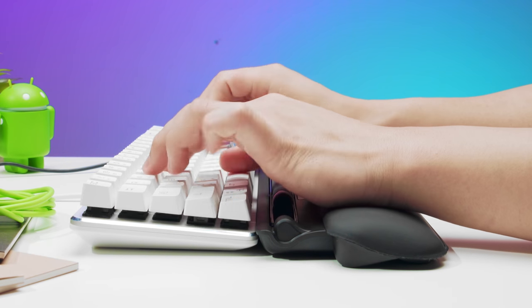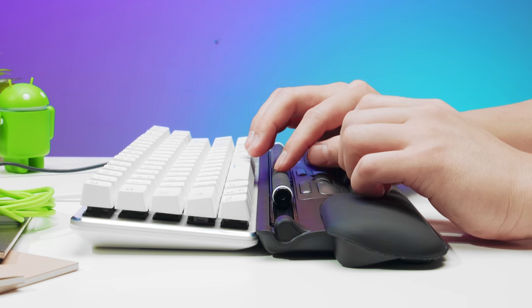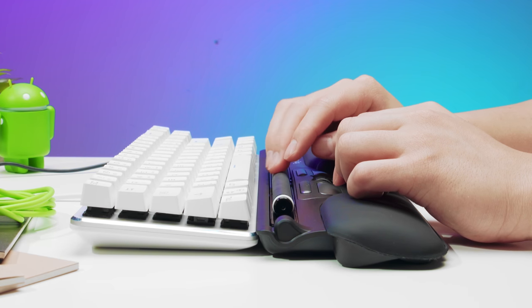Now let's talk about the most important thing: is the Ergo Slider Plus ergonomic and better for your body? Well, I'm not a medical expert, so I can't comment on a professional medical level. But during my time with it, I did not experience any pain in my shoulder or wrist, which sometimes I do experience with a normal mouse on a long computer session. So based on that, I'd say it seems to work.